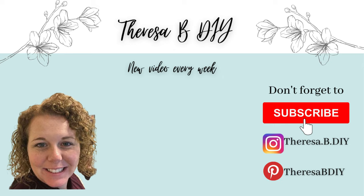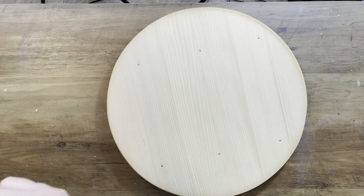Hey everyone, I have got a really fun video for you. It's all farmhouse and it's five projects under five dollars. I'll tell you more about that playlist in a minute.